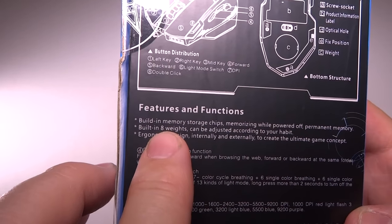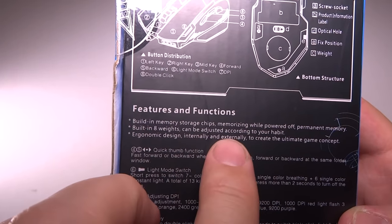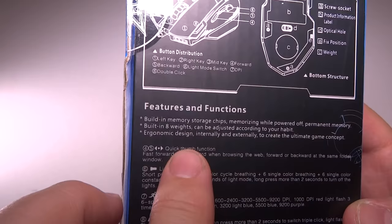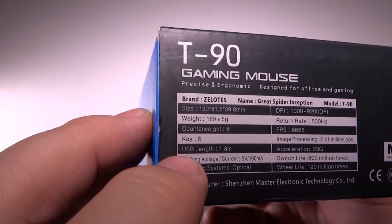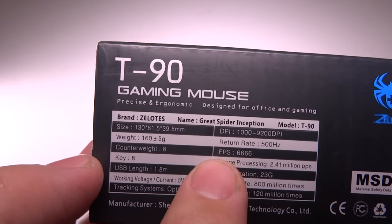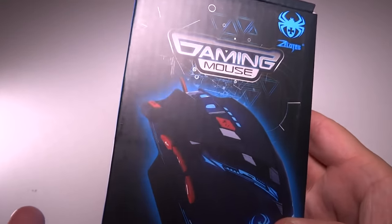Features and functions: built-in memory storage, memorizing when powered down — that's interesting. Permanent memory. Built-in eight weights, adjustable according to your habit. Ergonomic design, internally and externally, to create the ultimate gaming concept. The Zealots mice really feel awesome in your hand. The back talks about specs — size, weight, counterweights, eight keys. Most importantly, the DPI has a range of 1,000 to 9,200 DPI, which is the highest for Zealots. That's pretty awesome for a $15 mouse.